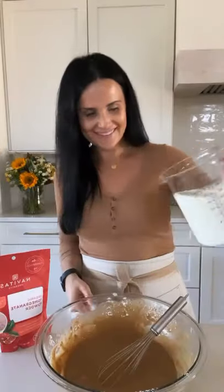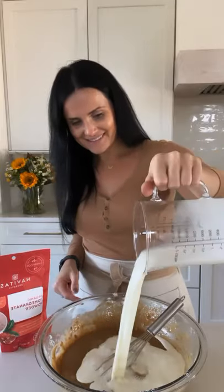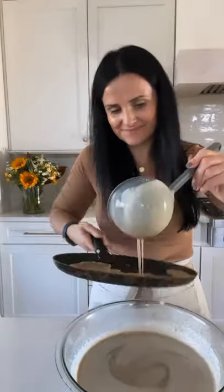Lumps don't taste very good in crepes, so you want the texture to be very smooth. Add in your milk and coconut oil, whisk it up again. Preheat your crepe pan, pour the batter over the crepe pan and flip it over — and now you can dig in!